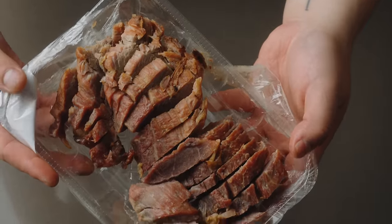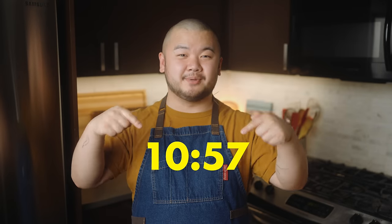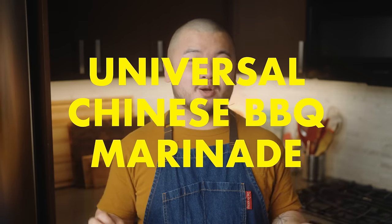While the dough is resting, let's talk filling. Traditionally, cha shaobao is made with cha shao, or barbecue pork, bought from the Chinese place down the street. If you're so lucky and can get prepared cha shao, feel free to use that in this recipe. Otherwise, here's my method for making a from-scratch barbecue on the stovetop. It takes just a fraction of the time and actually makes for an even juicier meat in the end. It all starts off with a universal Chinese barbecue marinade.